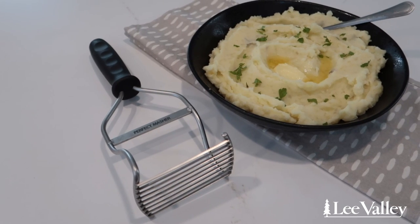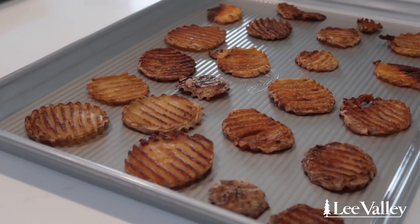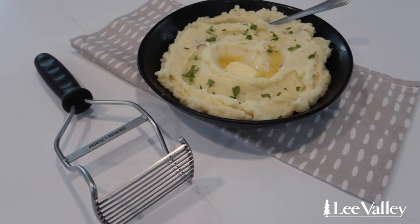Today I'll show you how to use Lee Valley's Potato Masher, Crinkle Cutter, Baking Pans, and Classic French Mandolin to make three different potato recipes. First up, we're going to be making a classic buttery mashed potatoes using Lee Valley's Potato Masher.